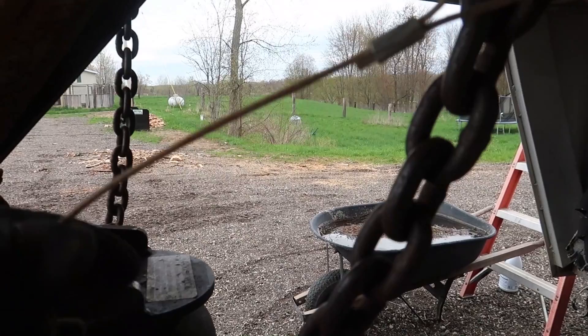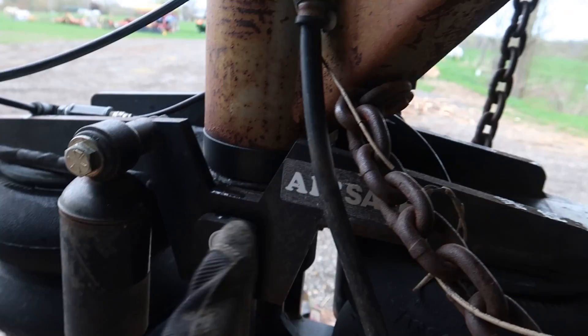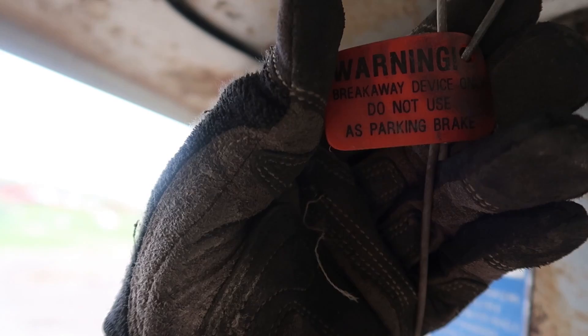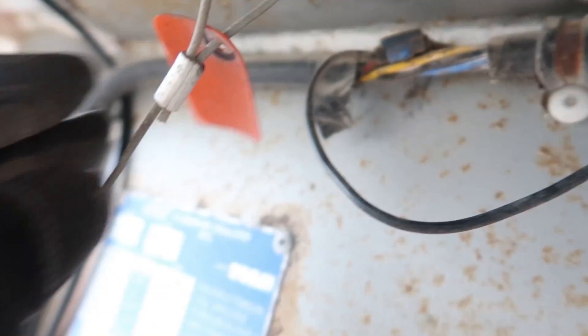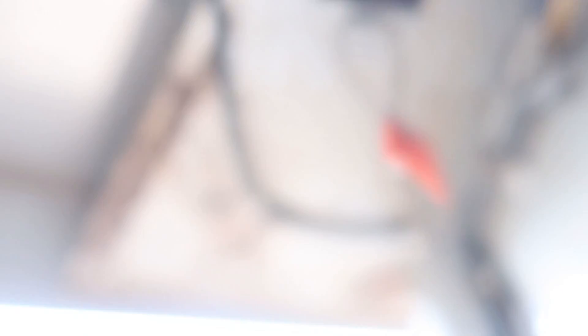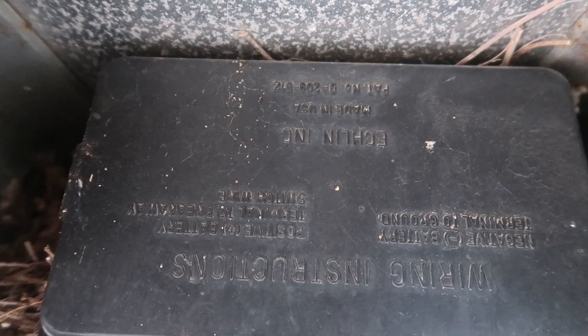Alright, I may have found something. This right here was the cable I was telling you about — see how thin this is, and it goes to this, which goes to that. I was just kind of glancing at this because we were working on the gooseneck and I thought, huh, that's interesting, I wonder what that is. Okay — 'Breakaway device only. Do not use as a parking brake.' So this must be a brake somewhere that needs to be reset. I don't know if you guys can read that. I don't know why they would put it upside down, but I guess in the event of a crash your trailer would probably be upside down and you could read it better. Hey — there's a cotter pin right there. I wonder what happens if I pull that out.